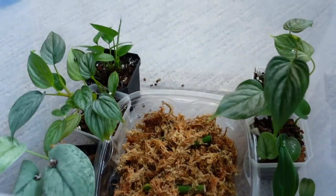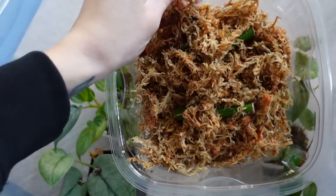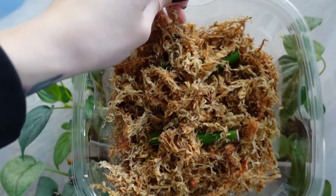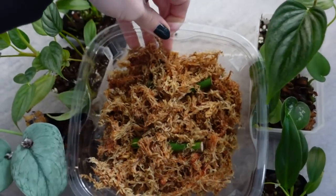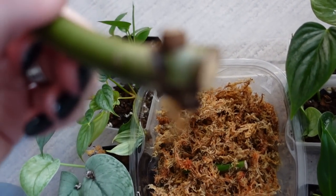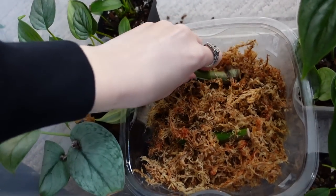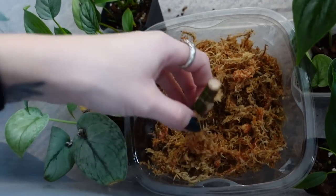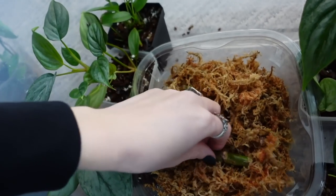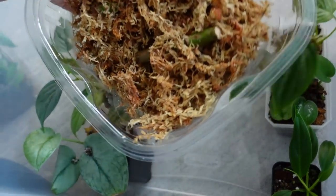This is two Monstera Albo wet sticks, because I recently chopped up my whole mother plant of my Monstera Albo. There were two wet stick cuttings and obviously I didn't just want to toss them, so I ended up throwing them in here. It hasn't been very long so there's nothing really happening yet. They were pretty old nodes on the plant, so I don't know. We'll see.